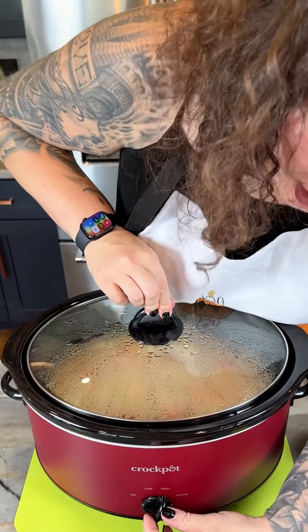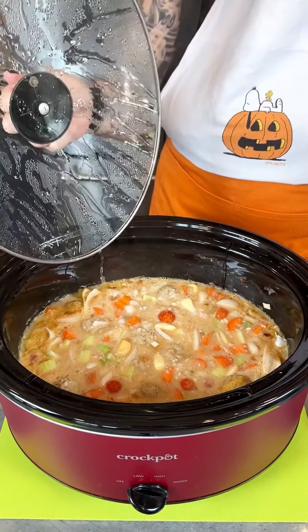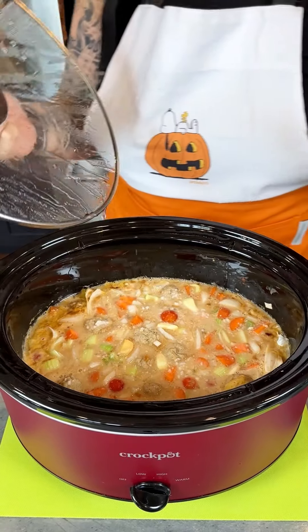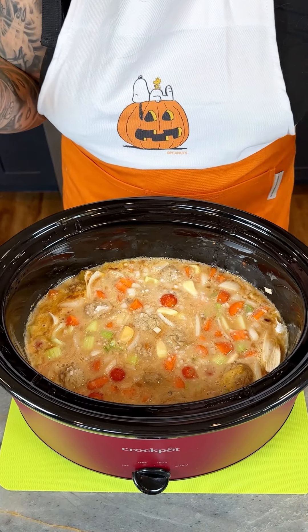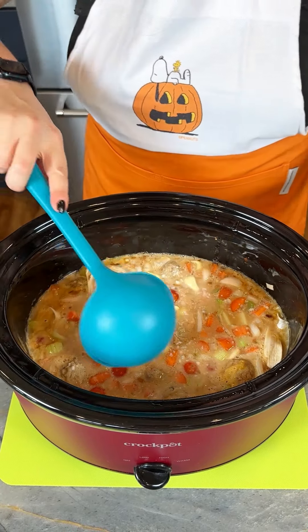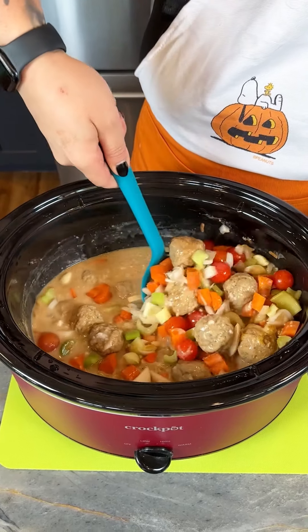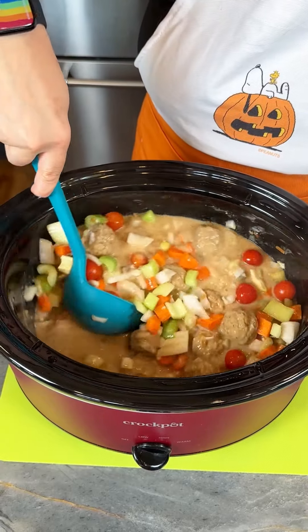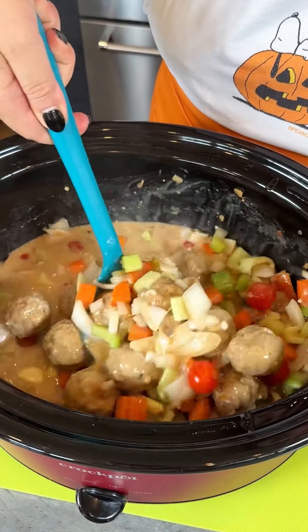Our soup is ready, so we are going to turn off our crock pot. Three, two, one — oh my goodness. This has been putting out the most amazing scent in my home. We're going to go in with our big ladle and give this a hefty stir. Look at all of our delicious veg and our meatballs — that condensed mushroom soup has just thickened everything up beautifully.